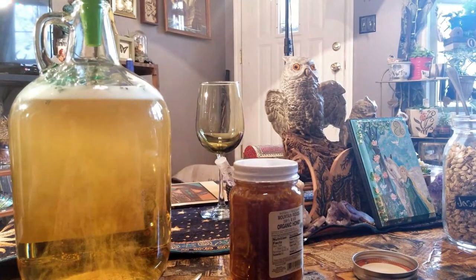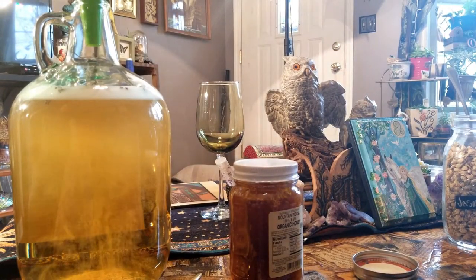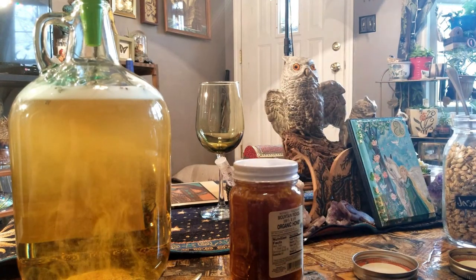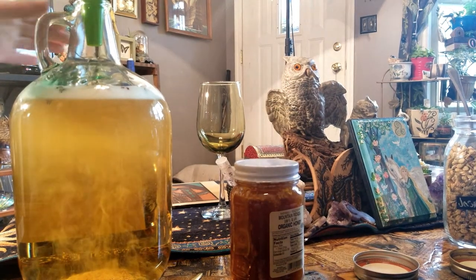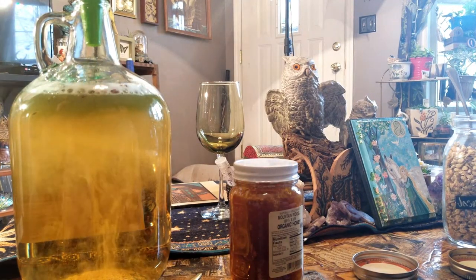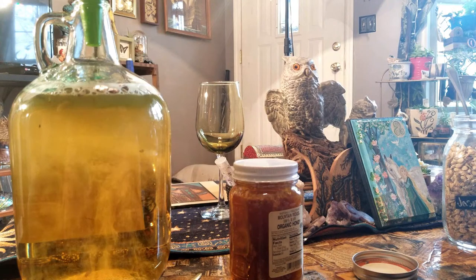And now the next thing — this is some lavender tincture that we made. It's super concentrated dark green and it tastes just like lavender juice. So we're making some good witch's brew, honey.